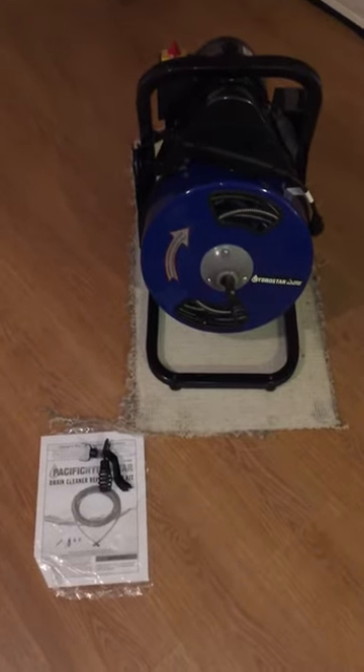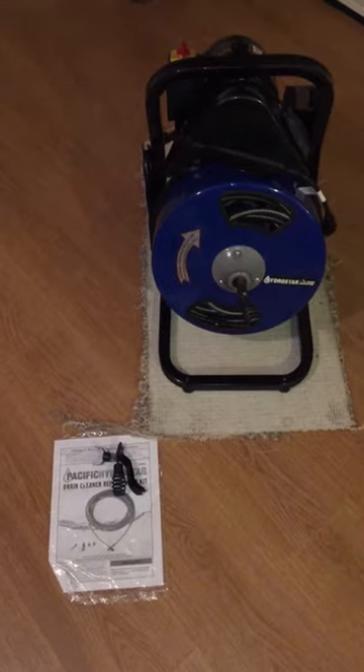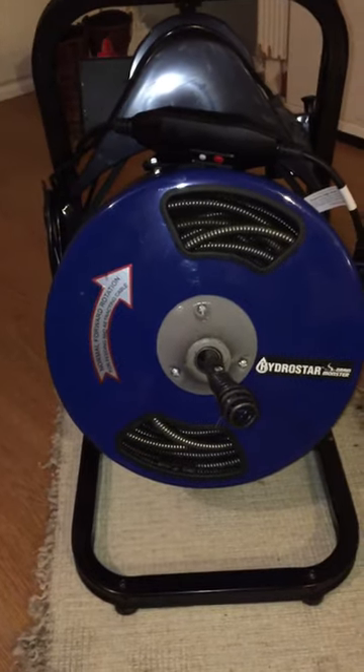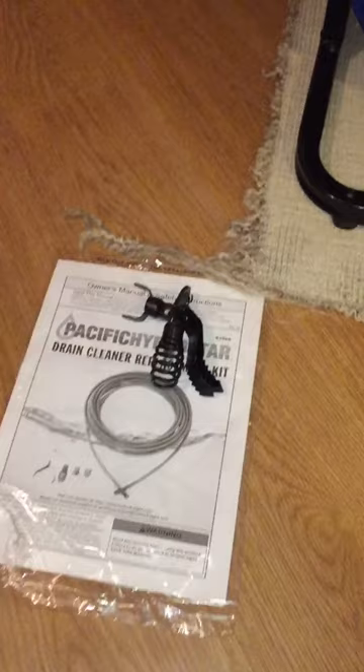This is my review of the HydroStar Plumbing Snake from Harbor Freight. When you buy the drum ready to go, it comes with a 50-foot snake already in there. I went ahead and bought the extra 50 feet and attached it.